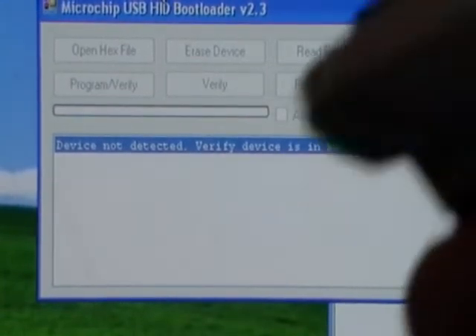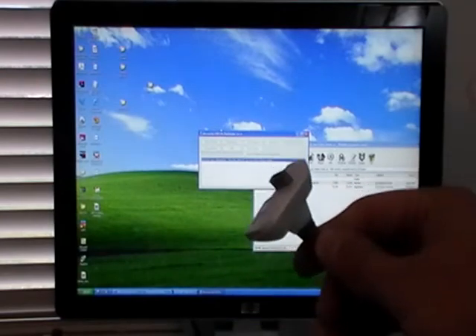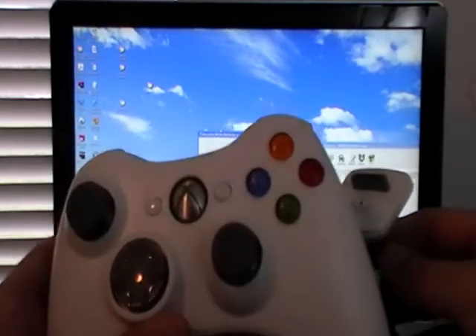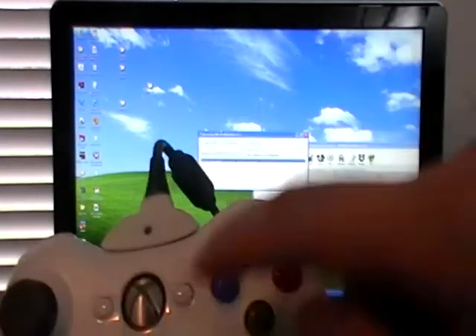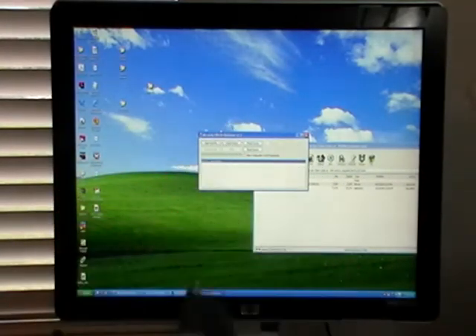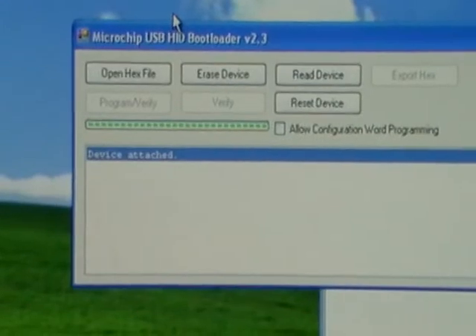Go ahead and grab the PNC cable that came with your controller. Plug the USB end into your computer. The controller is still in programming mode — plug it right in. The lights are going to shut off, and that's normal. If we go back to our HIDBootloader software, it's going to say device attached.